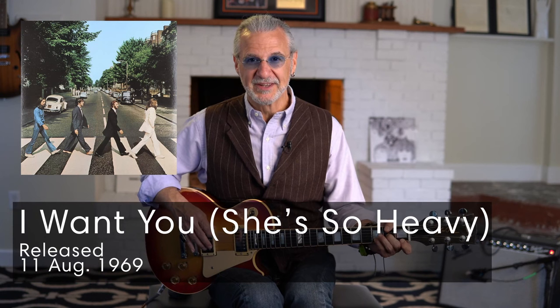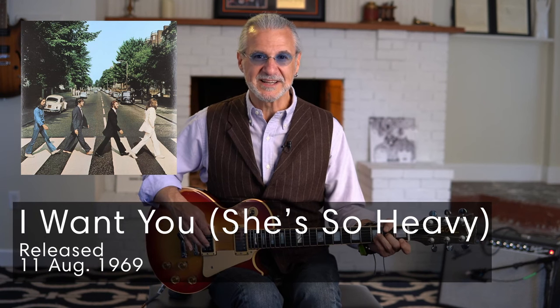For riff number five, we have actually a series of arpeggios which are incredible, and this thing is extremely heavy. It's called I Want You (She's So Heavy) off the Abbey Road album, released in 1969. Let's give this one a look.